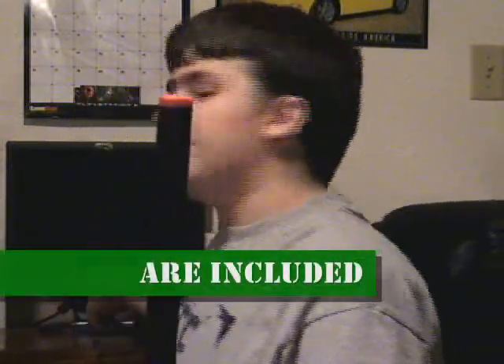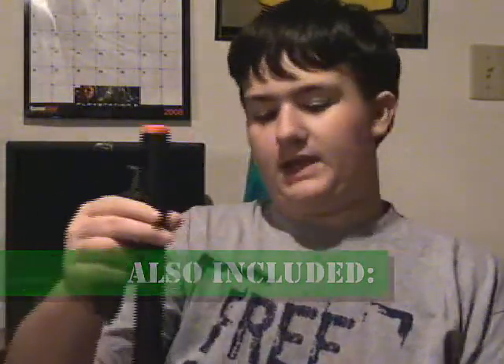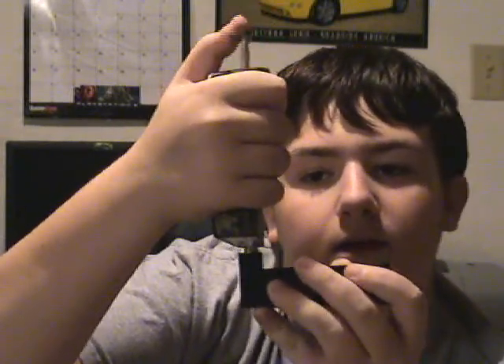It also comes with this nice UTG speed loader, which is actually preferred by many airsoft enthusiasts. Press the little button, makes it pop up. Just get one of the two UTG mags included, put it on, and just keep cranking it.